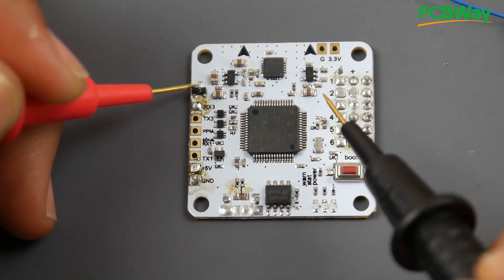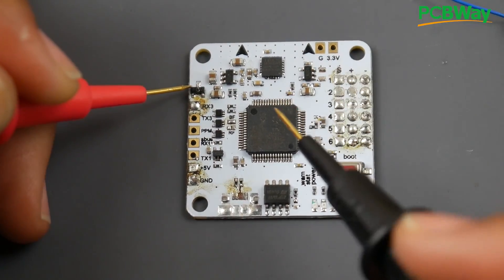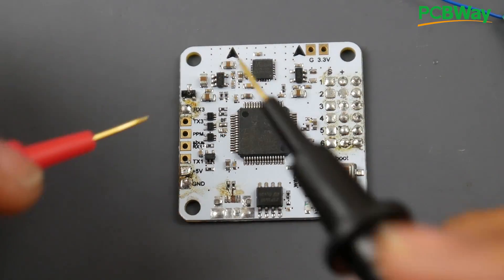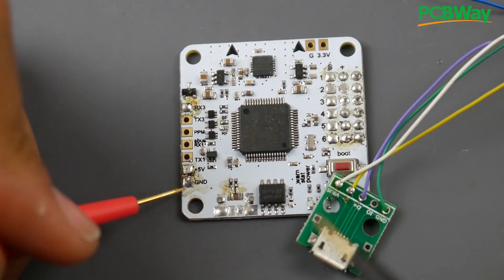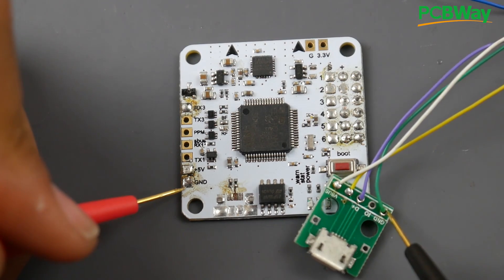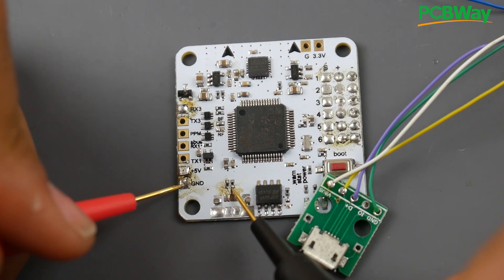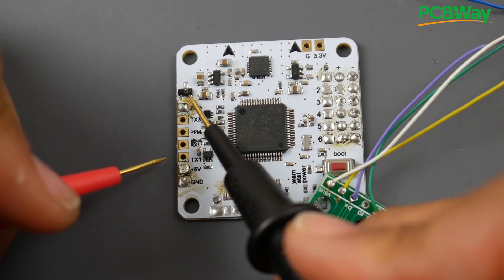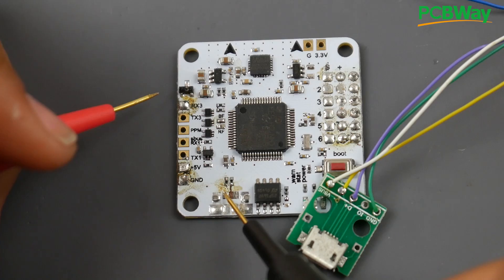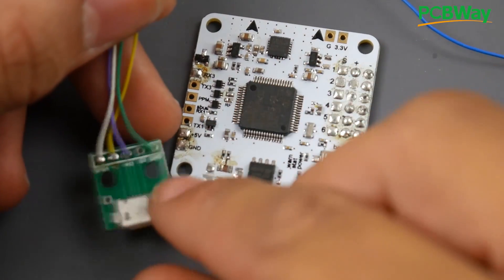So the 5V from the USB goes to this pin, the 5V from the external regulator goes to this pin, and they output 5V here without short-circuiting each other. One of them goes out to a 3.3V regulator to power up the microcontroller unit. Now we need to find a ground pad — any ground pad. We'll take the USB breakout: solder the green wire to ground, solder D+ to one resistor, D- to the other resistor, and VBus to the Schottky diode pin.